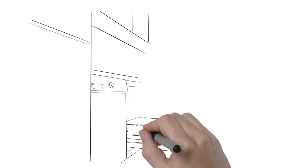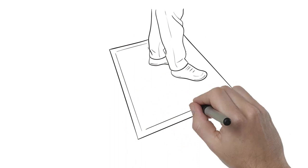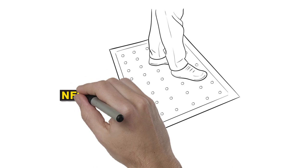The mat is so flexible it can be folded and placed into the dishwasher at the end of the day for easy cleaning. The circular-shaped holes in the mat are designed to allow liquids to flow through the mat, while the peanut-shaped raised nubs are designed to suspend your feet off the ground for maximum comfort. It is antimicrobial treated and certified high traction by the National Floor Safety Institute.